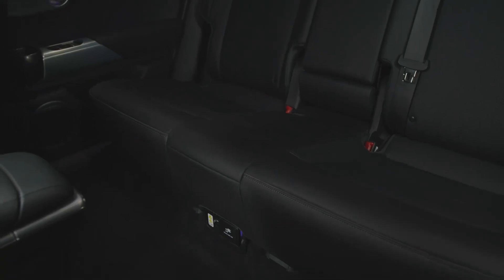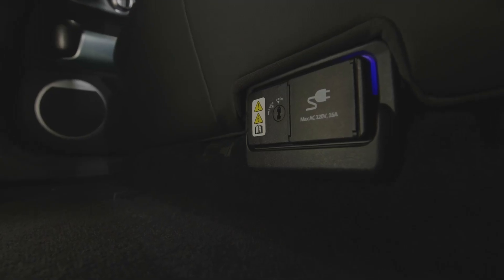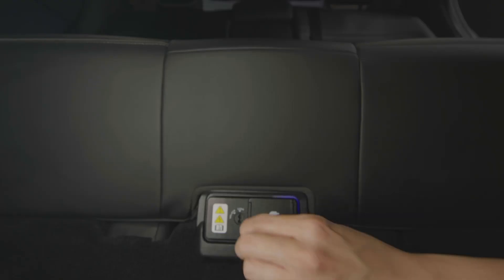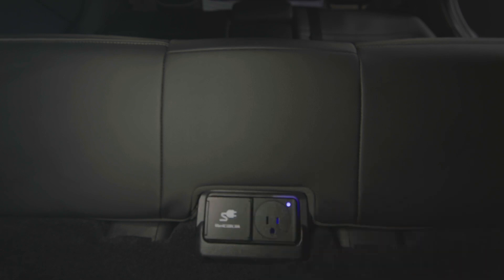For GV60 models equipped with an interior V2L connector, the power outlet will be located near the bottom of the rear center passenger seat. Use the tip of the smart key's mechanical key to unlock the cover, then slide open the outlet cover and plug in your device. Turning the GV60 to the on position will provide power.